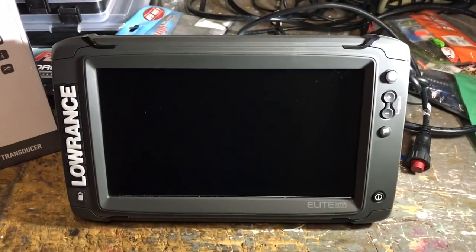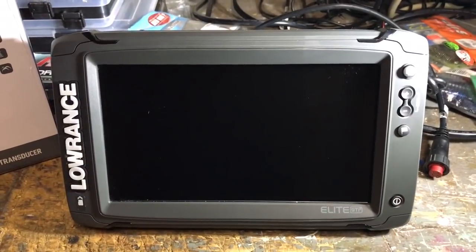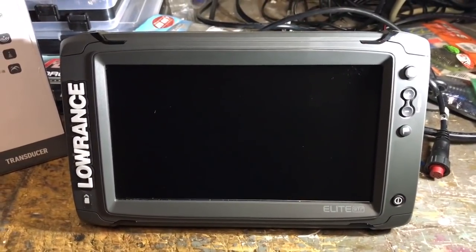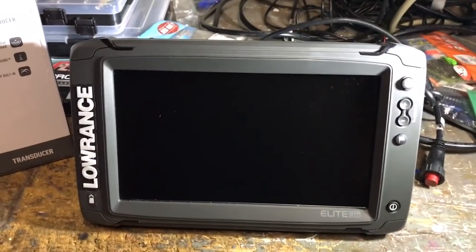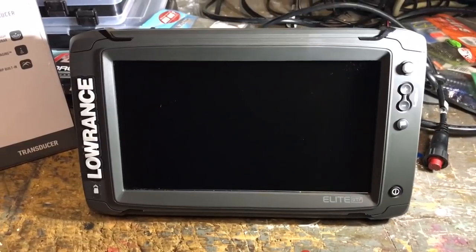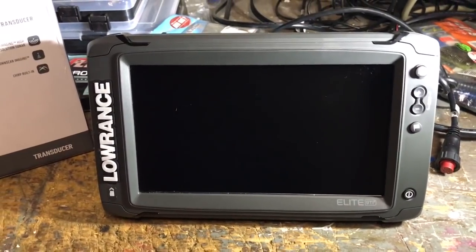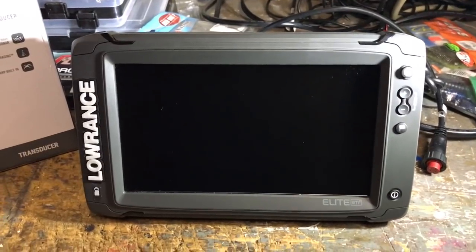One of the cool things about helping people set up their units when they get them, and now being on the pro staff for Navico, is I get to look at some of the units beforehand. This is a friend's new Lowrance Elite TI2.